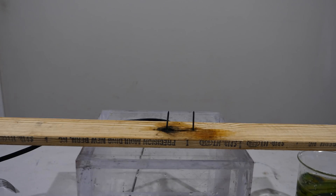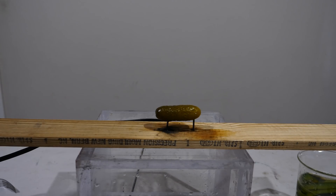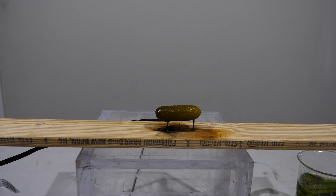What's interesting to note here is that in order to make the light, the pickle has to get dried out first. When you first turn it on, nothing happens even though there's a lot of current going through the pickle. What has to happen is those electrodes have to dry out a little bit, and once the electrode is dry enough, a spark gap can occur so a plasma can form in between there and energize those sodium ions.